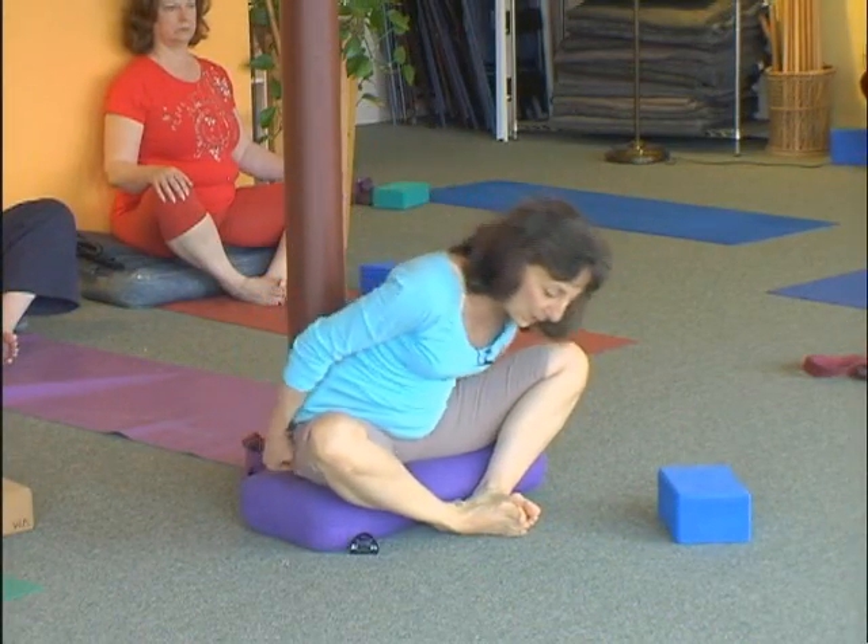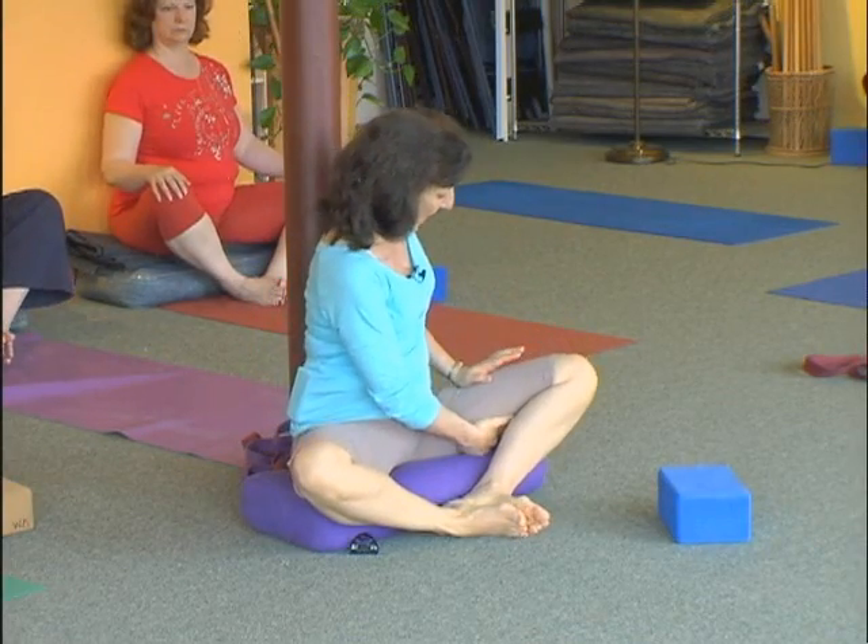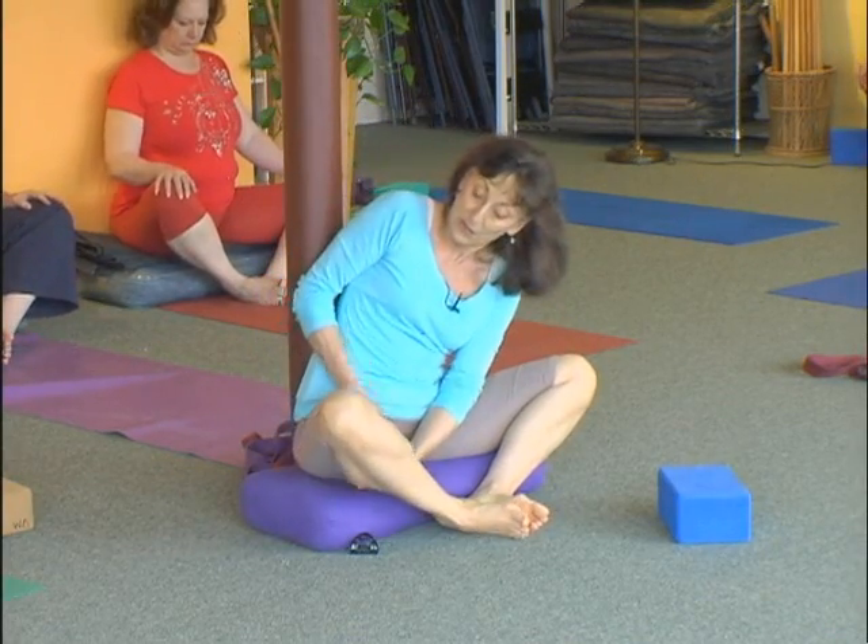You have to wiggle the flesh out from under your buttocks and sit back. And then you can turn your thigh in — turn the flesh of your thigh in.